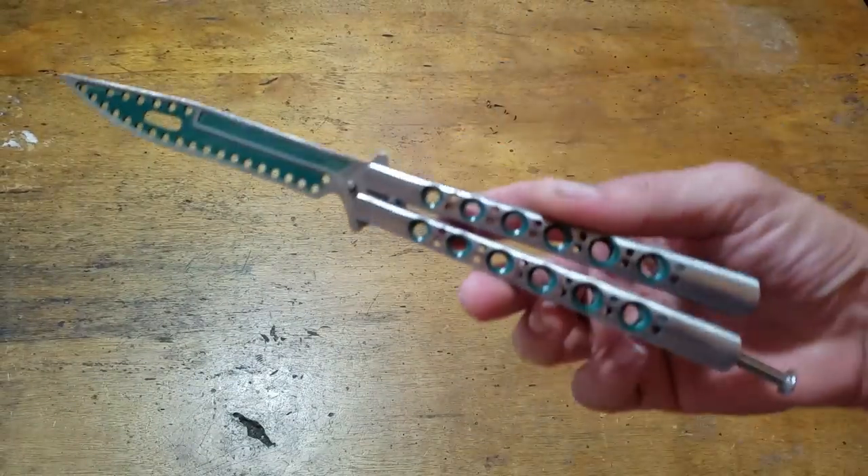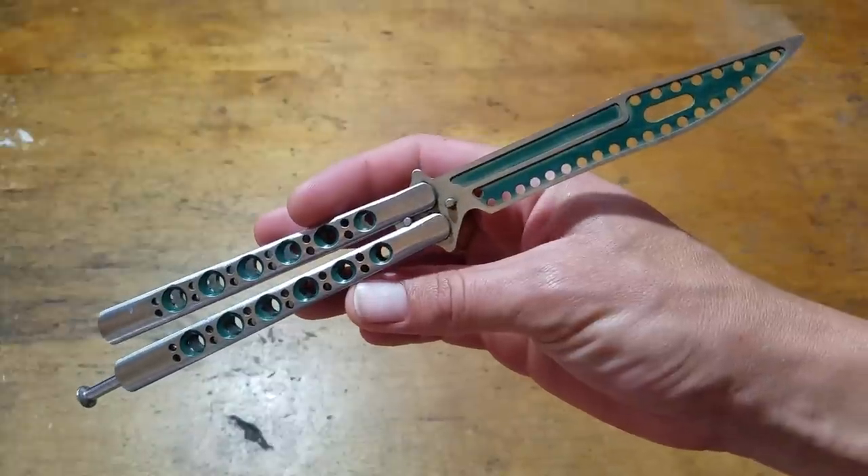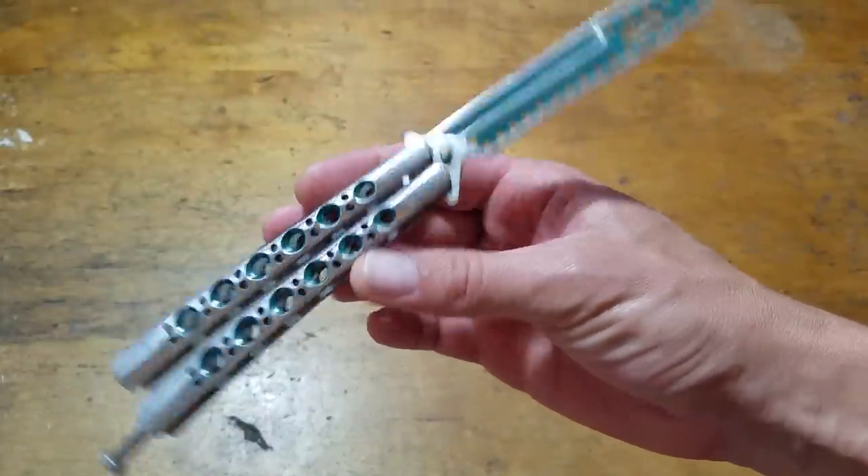What's up? How y'all doing? It's Jared. This is going to be the first in a series of four videos — my knife collection. It's currently August 13th, 2018. I'm going to start off with the balisongs.